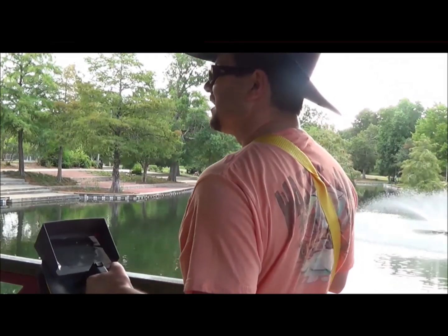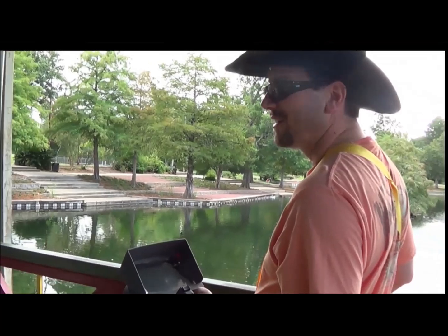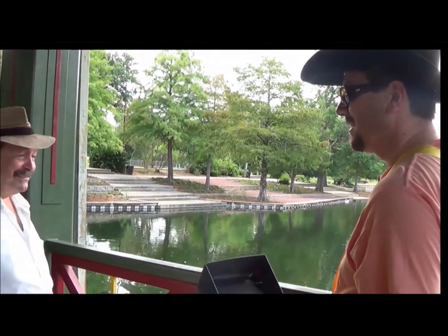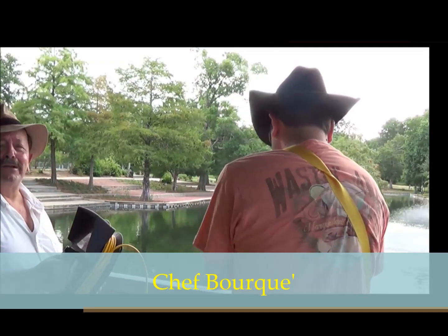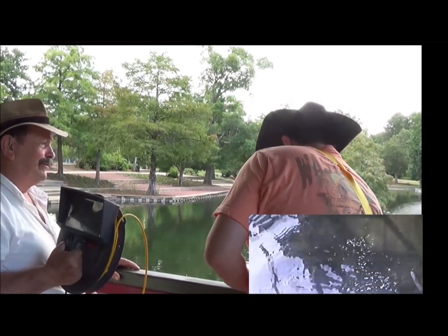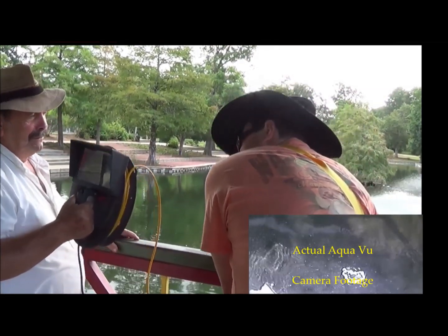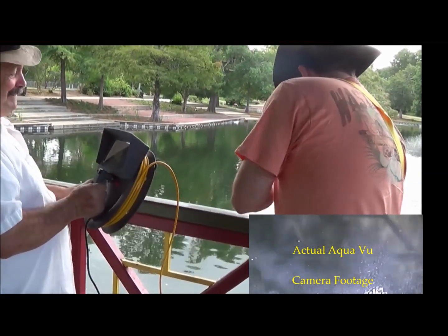Hey Chef Fourquet! This is Chef Fourquet — he's going to hold my monitor for me. You don't want to hold the monitor over the water, no!